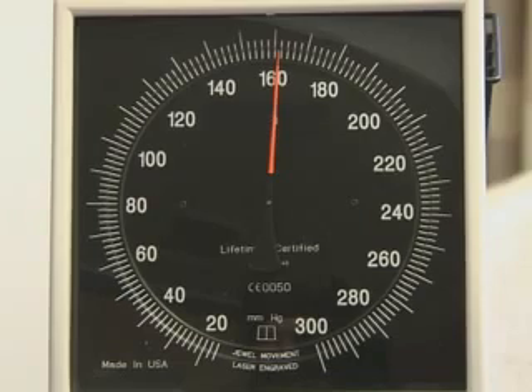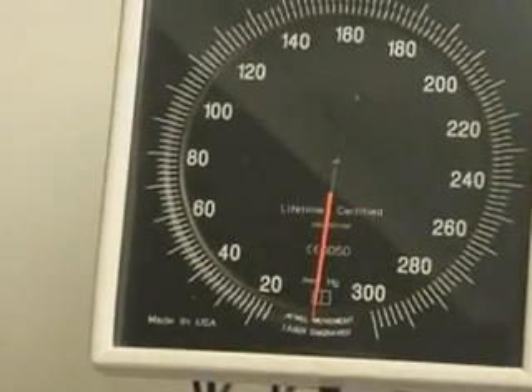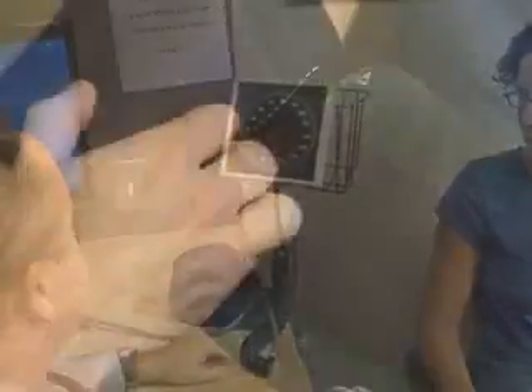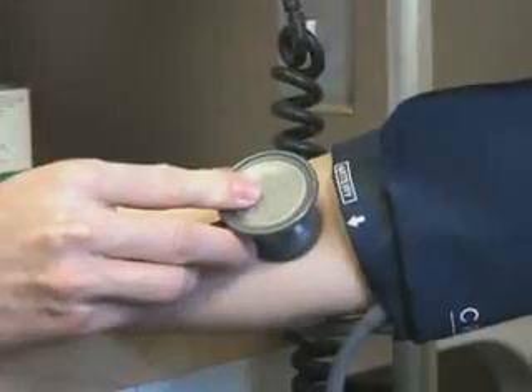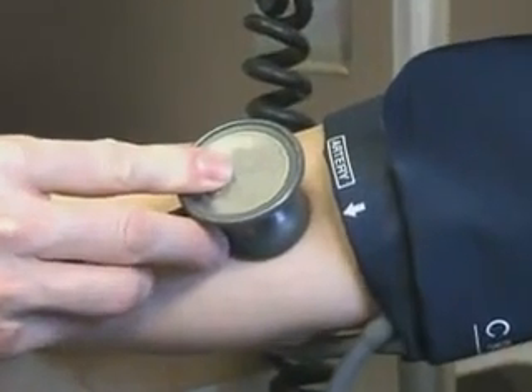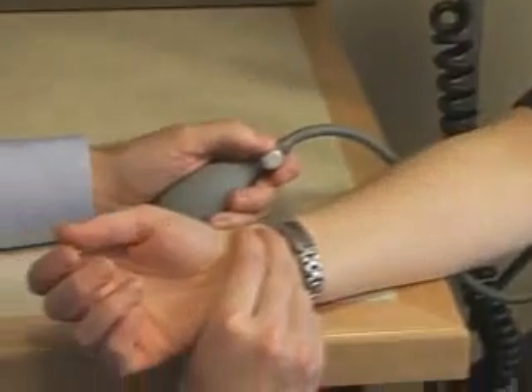Certain conditions may complicate blood pressure measurement or interpretation. In such settings, decreasing the rate of deflation and averaging several readings may improve accuracy. Observer bias is usually the most common error that occurs in blood pressure measurements. It occurs because practitioners often show digit preference and rounding of the terminal digit. When two people use the same correct technique for measuring blood pressure, there should be little inter-observer variation. Measuring blood pressure correctly is required to classify individuals, to stratify their cardiovascular risk, and to monitor the effects of treatment.